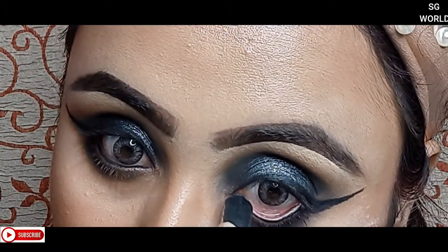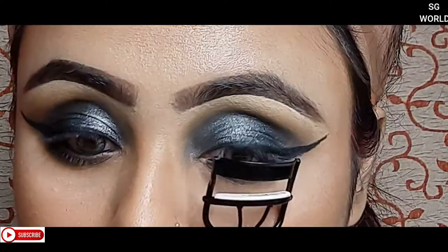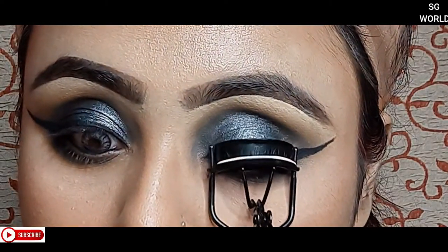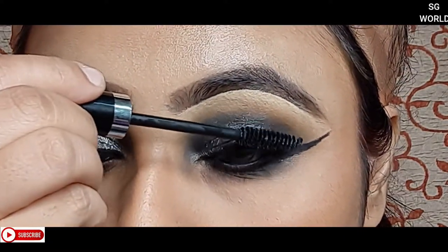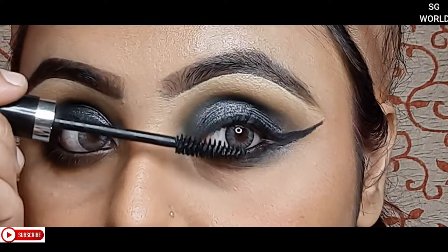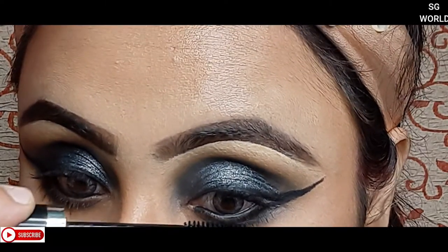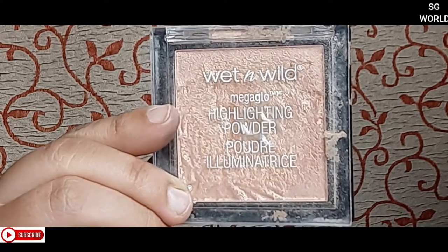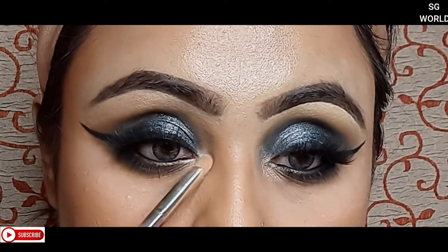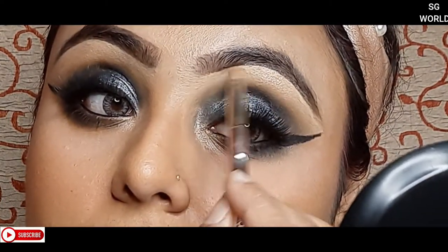I apply the same kajal on my waterline, then curl my eyelashes. Next I'm going to apply a coat of Bella Buster mascara — I just love this mascara, it's very good. Then I apply false lashes from Bronson, and finish with my favorite highlighter from Wet n Wild Precious Petals on my brow bone, inner corners, and cheekbone area.